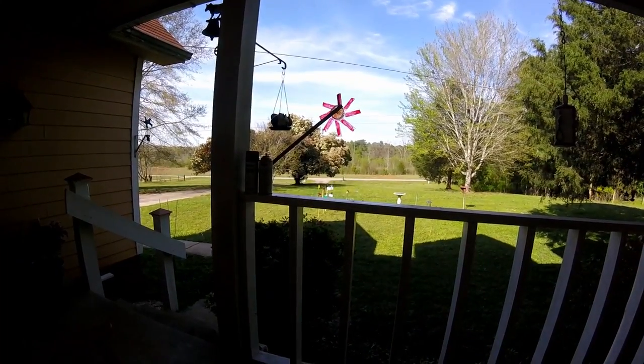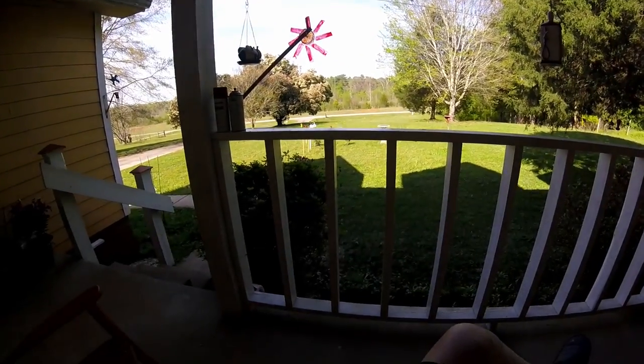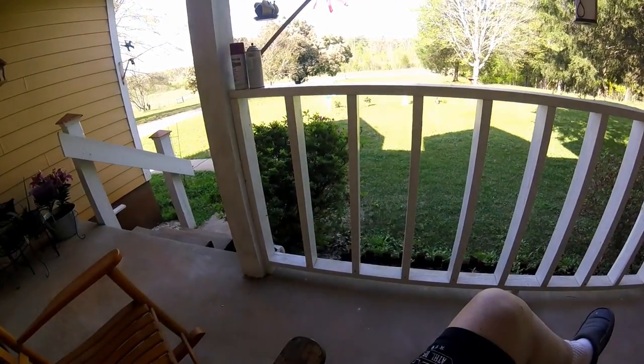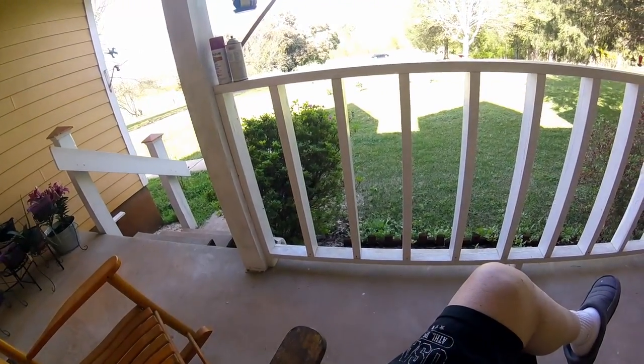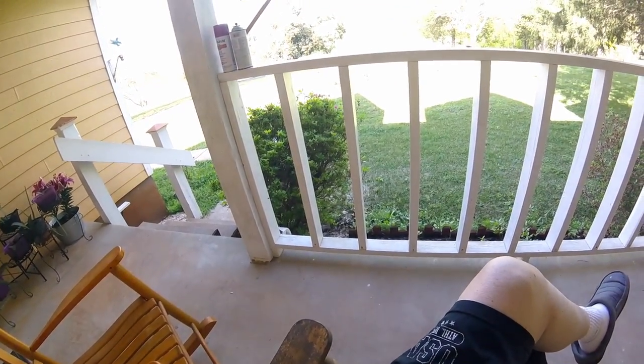That pinwheel is going to make a liar out of me — it's starting to move. Maybe there is a little breeze blowing up. Some of the whirligigs out there are spinning now. They weren't moving a while ago, but every one of them is spinning.